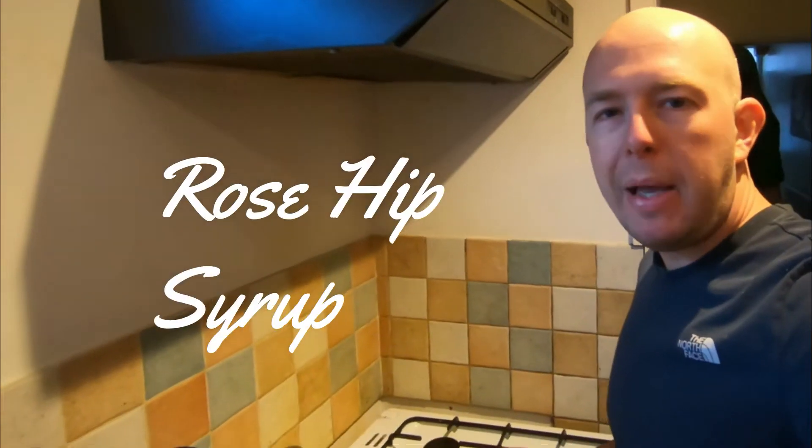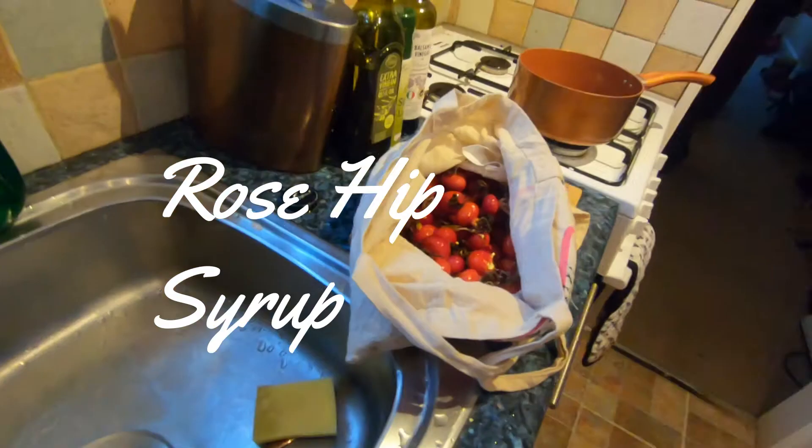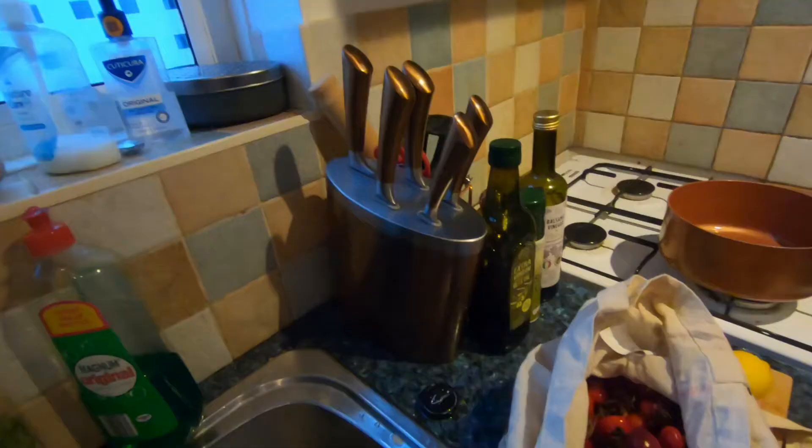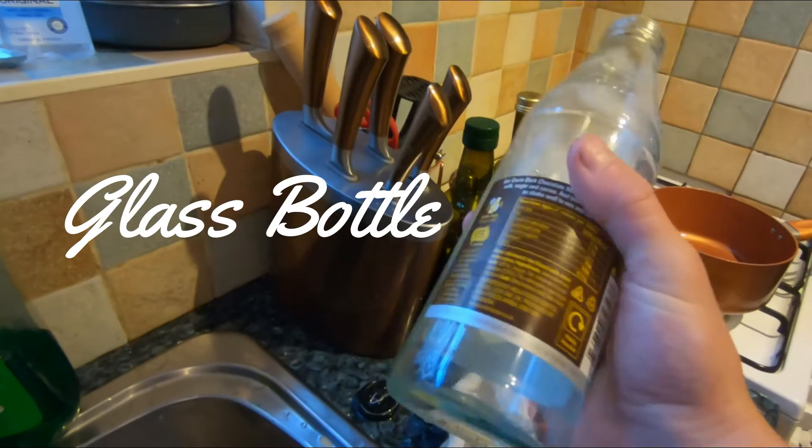Today I'm going to be making some rosehip syrup. I have a bag of rose hips that I've harvested this afternoon, two small lemons, and a bag of sugar, and a glass bottle to put the syrup in when it's made.